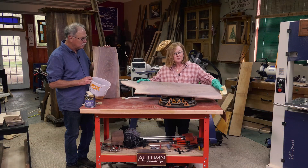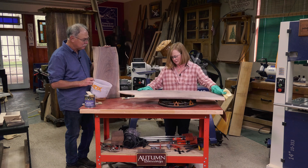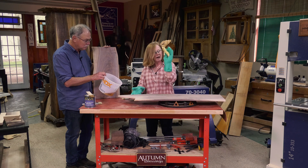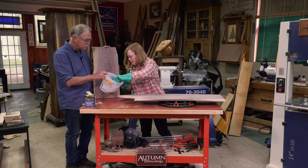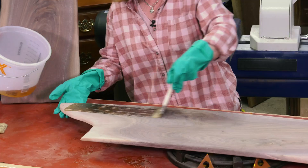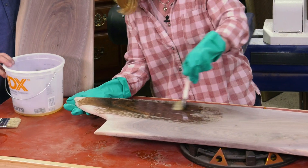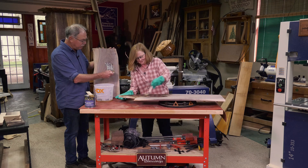After about three hours sanding, I've got it finished, and I think this is the perfect side. I've got a salad bowl finish, which is food safe. I tacked it off too, just to get all the dust particles off. I'm going to brush it on — and this is when all the magic happens. I get so excited when it's time to finish it, because you can really see the beautiful grain come out.